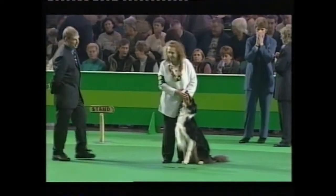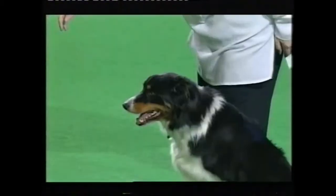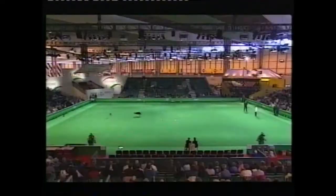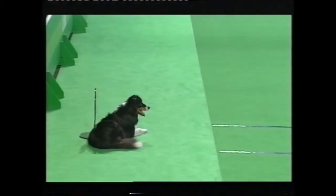Stand up straight. Send your dog and send your dog a marker mark. Send. Right turn on the spot. Forward. Left turn.